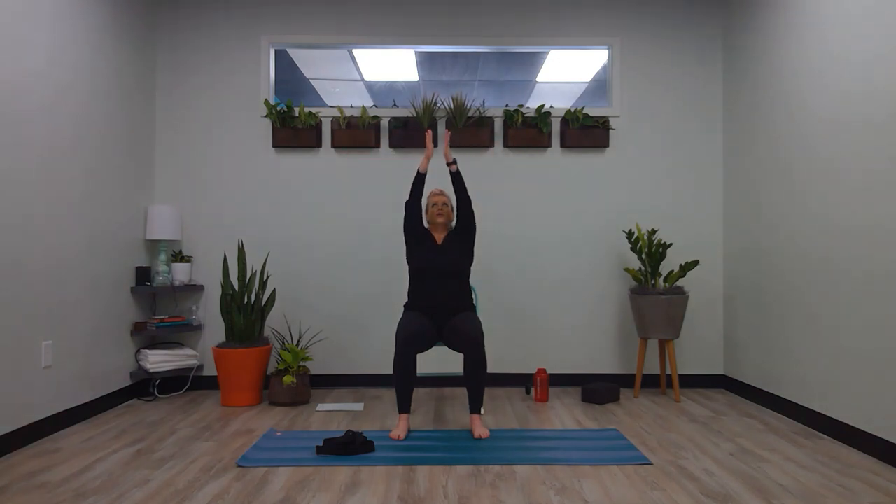Slowly, gently open your eyes, arms relaxed by your side. One more time — inhale your arms up, bring your palms together, and your thumb tips down the center of your body to your heart.